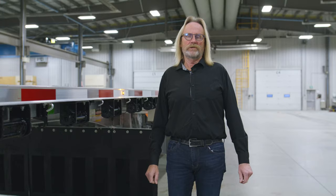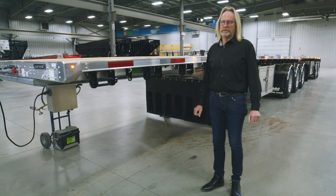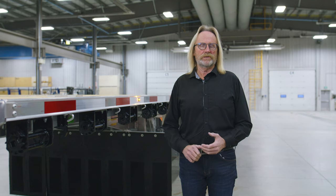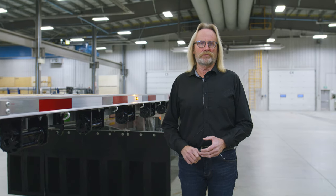I'd like to thank you for joining us on our walk-around of the renowned JP Rail B-train trailer. Should you need more information, please visit our website or contact a dealer nearest to you for more information and pricing. Thank you again.